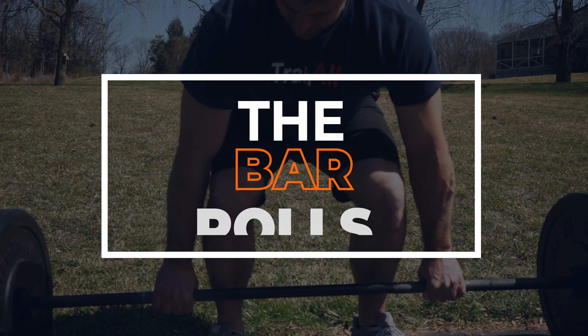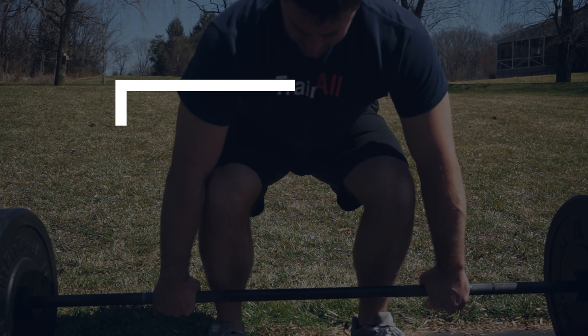Before teaching you about hook grip, it's important to understand why you would do it. The traditional overhand grip has two major flaws. First, the overhand grip has nothing supporting the bar underneath, so the bar will roll out of your hands as you load more and more weight onto it.